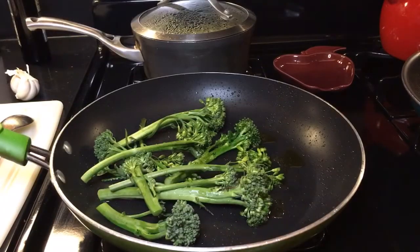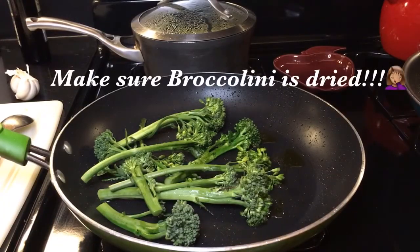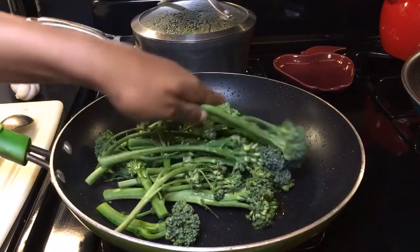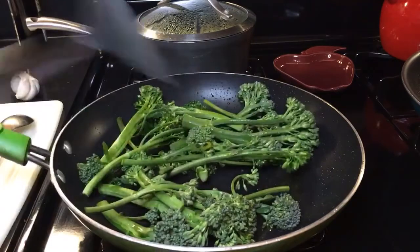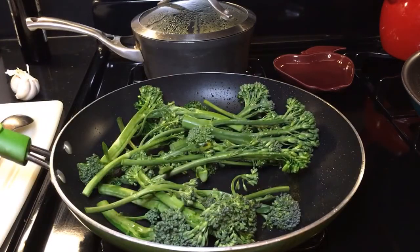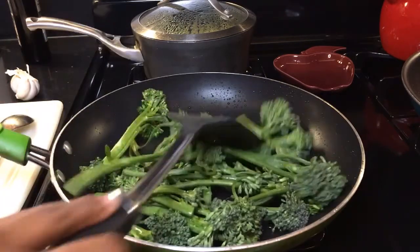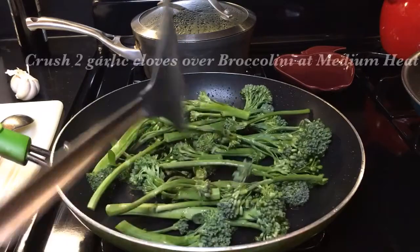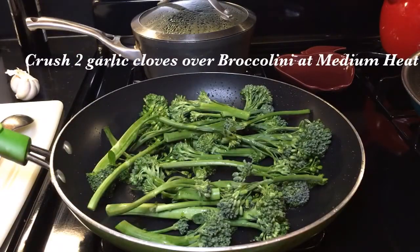As we know, water and oil do not mix, so make sure your stove is on low as you're adding in your broccolini. Once your broccolini is added, you can turn the stove up to about a medium heat and let it sauté until it turns a dark green. We're also going to go ahead and squeeze some fresh crushed garlic over the top.